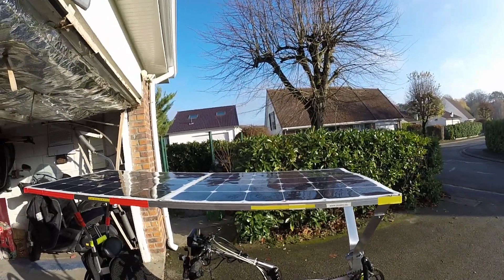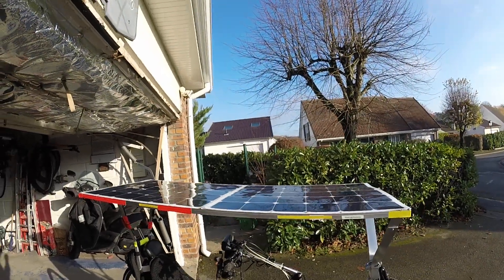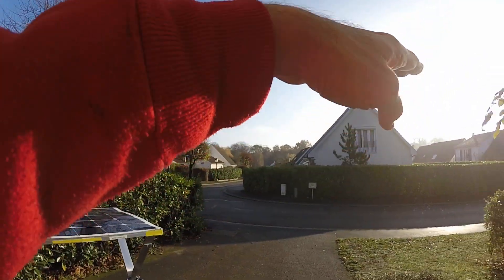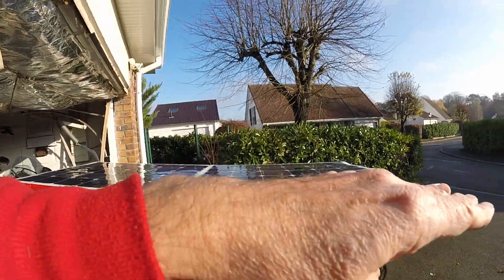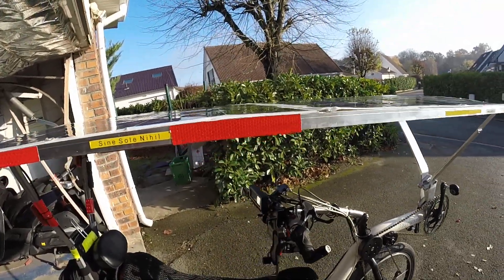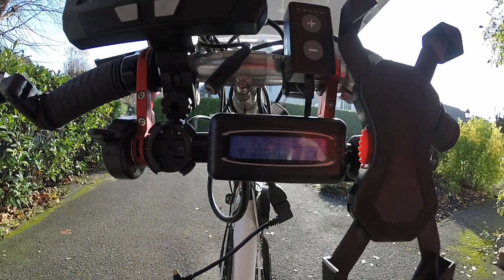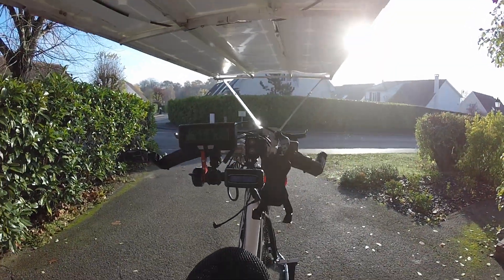One of the things which is really extremely important is the way the solar panels are placed toward the Sun. Currently on my bike the solar panels are fixed, which means that for example now I'm getting only 30 watts. We are at the end of November and this is pretty normal.